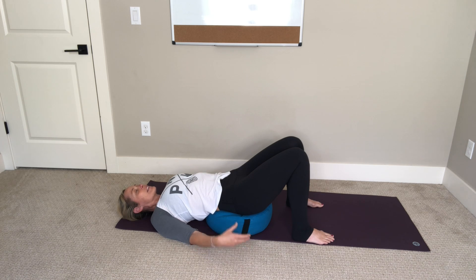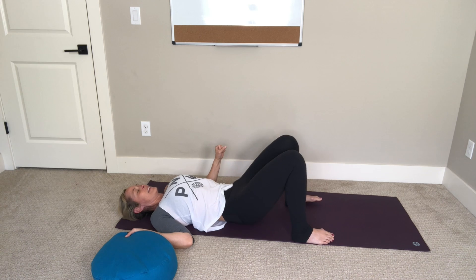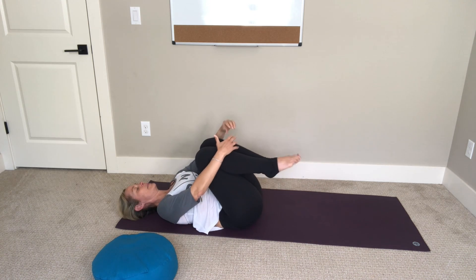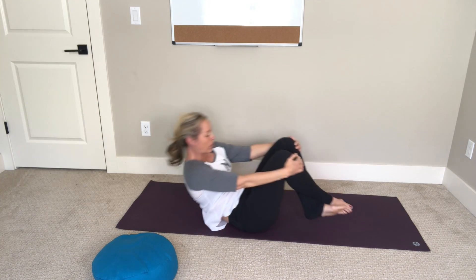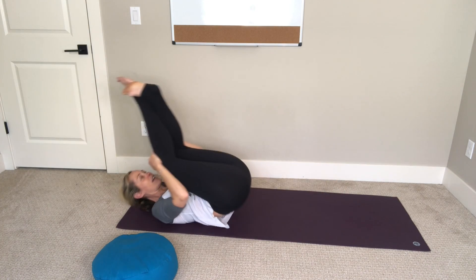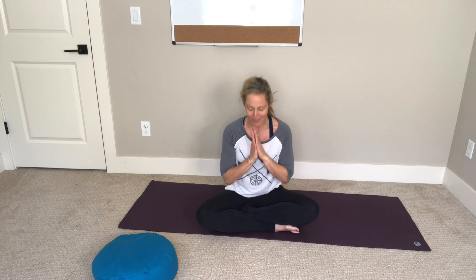Gently lift your hips up, slide your bolster off to the side, bring your knees into your chest, and just massage your low back. Cross your legs at your ankles, rock yourself forward and back until you can come up into a seat. Thank you so much for joining me — hopefully your sciatica is feeling a little less intense. I look forward to seeing you next time. Namaste.